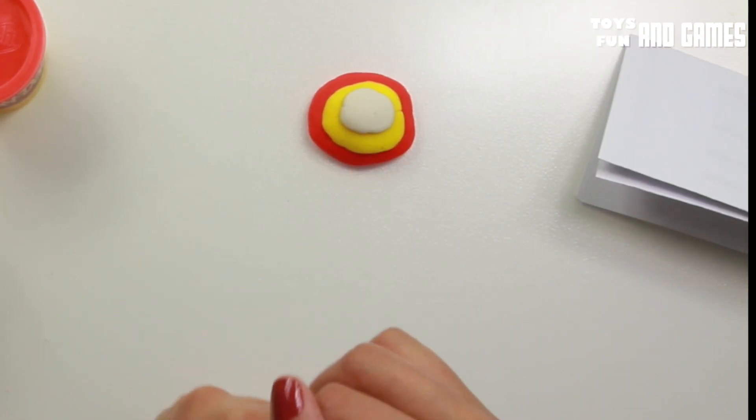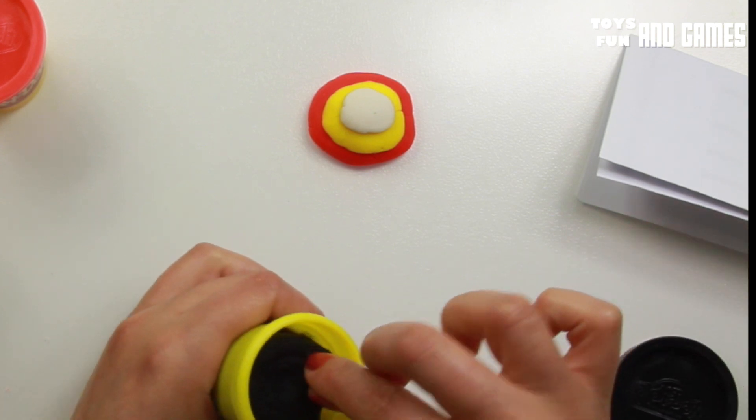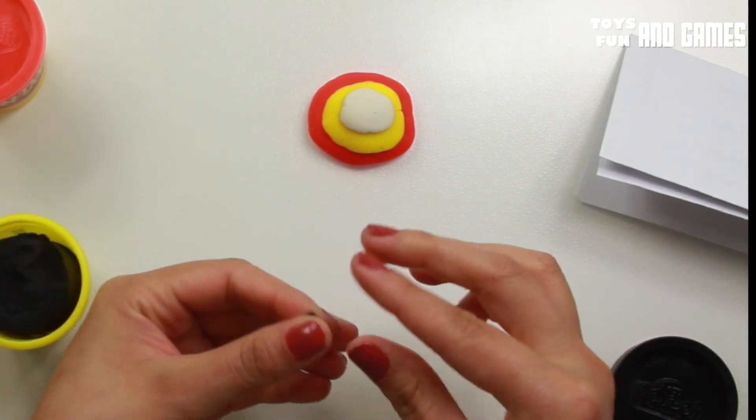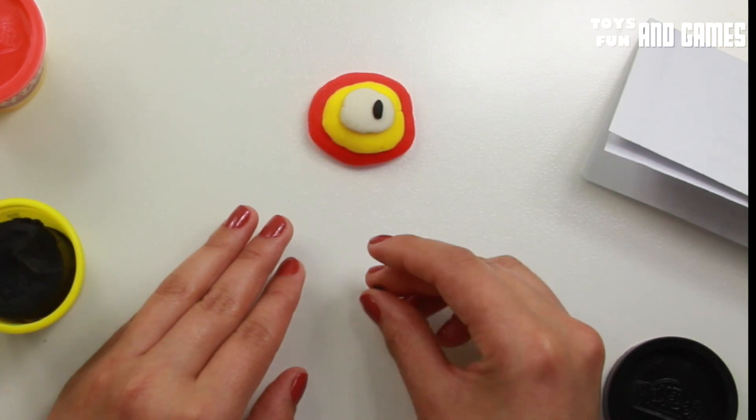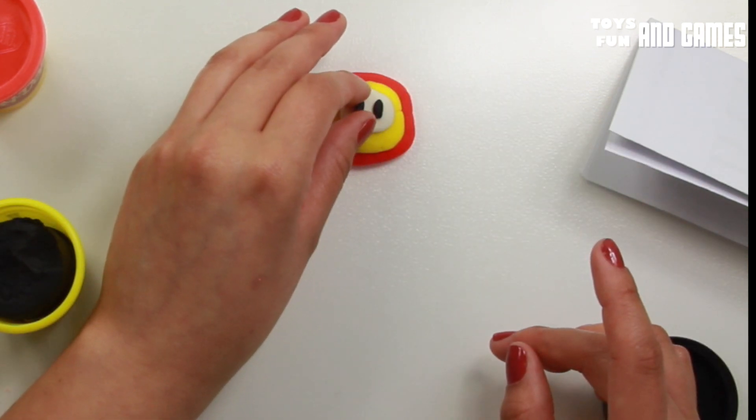Now we're gonna need the black for the eyes. That's one. Let's put that there.